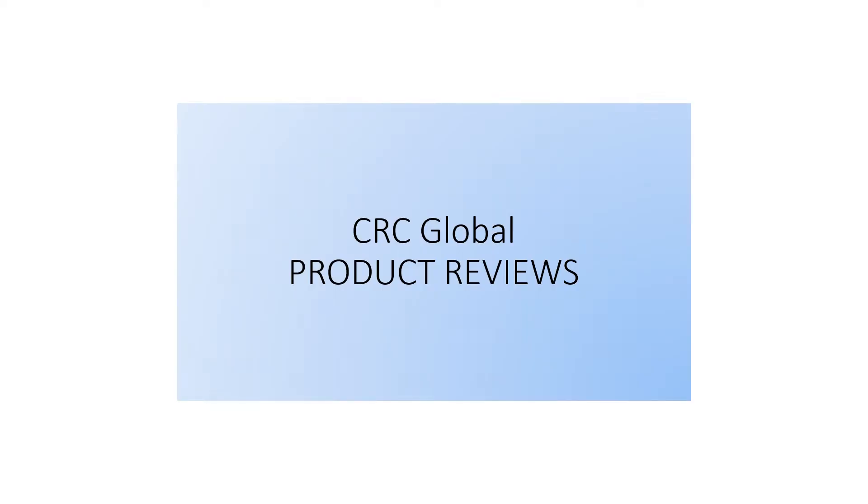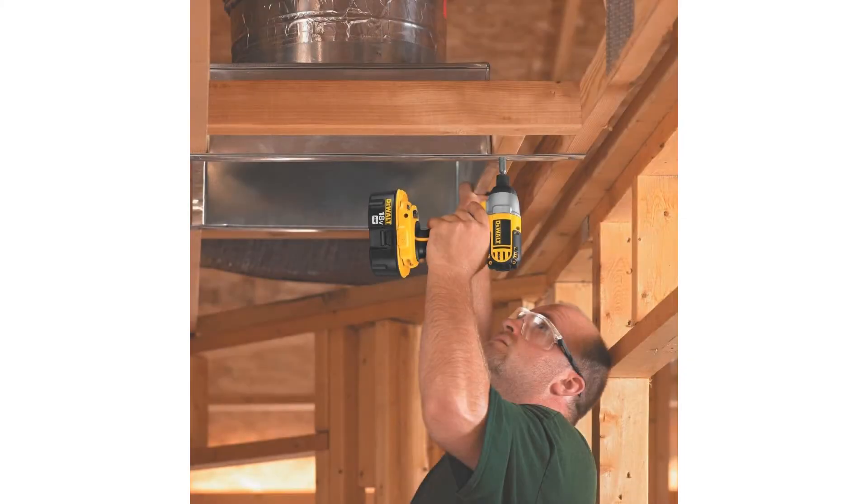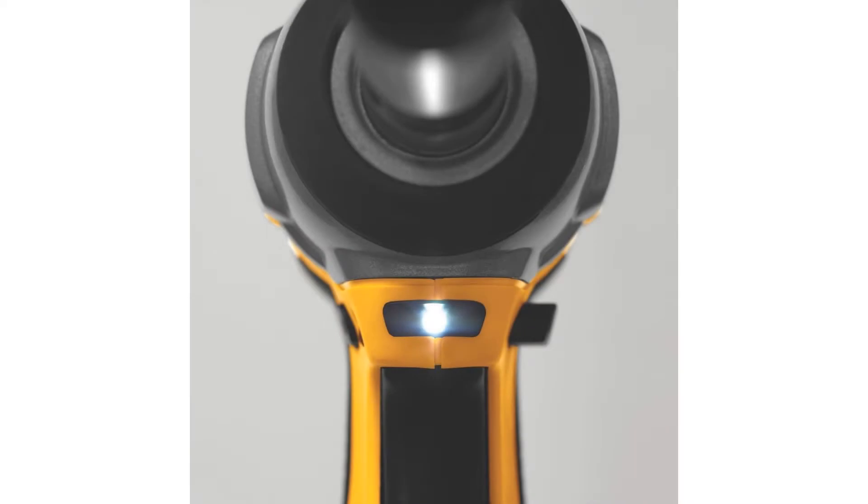DeWalt's DC825B 1/4-inch 18-volt cordless impact driver in retail package — a product description designed to fit into tight spaces. From the manufacturer DeWalt, one of the leading manufacturers of power tools in the world, the DC825 1/4-inch heavy-duty 18-volt impact driver provides a lightweight, compact, and durable solution for a wide range of light-to-medium fastening applications.